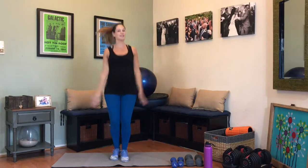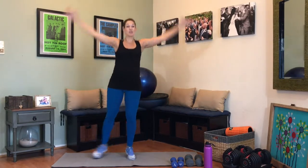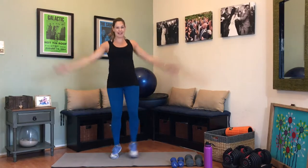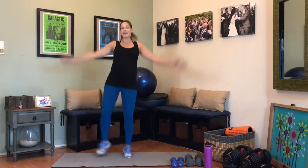We're stepping out to the side with a little bit of a hop — it's not a full jumping jack, but we're taking it out to the side, getting that body nice and warm. Make sure you're breathing. I know it's easy to hold our breath, so make sure you are still staying engaged in that breath.